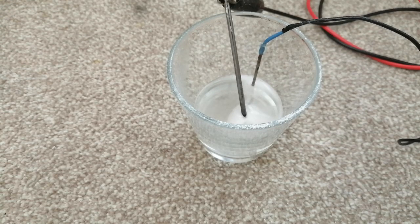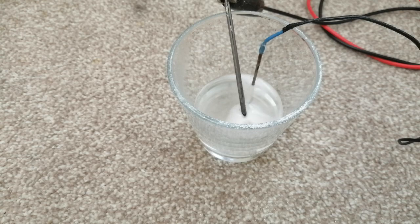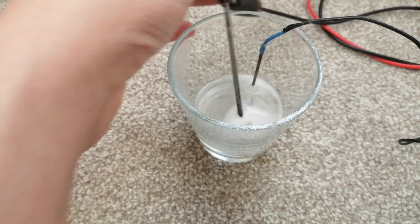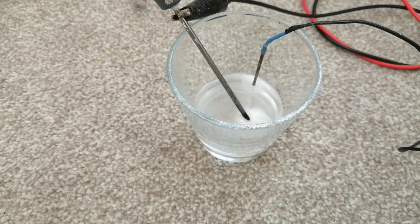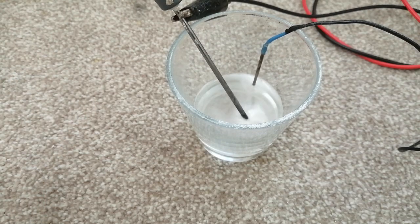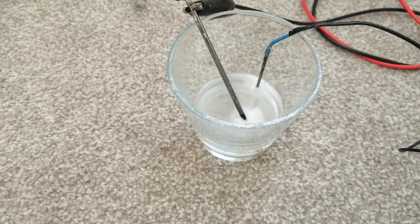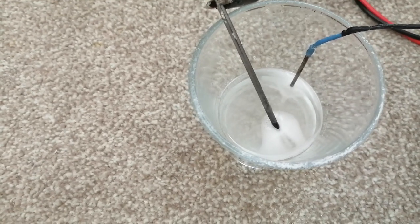Hello, in today's video I'm going to show you another quick and simple way to make sodium hydroxide. Instead of using a membrane, we're using sodium carbonate, which will decompose into two main products: carbon dioxide, which is basically the carbonic acid, and hydrogen. This process won't produce high-purity sodium hydroxide, but it's sufficient enough for the majority of users.